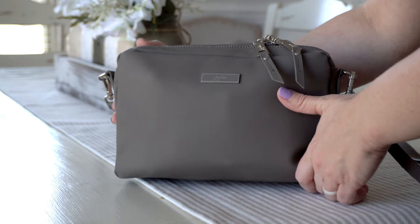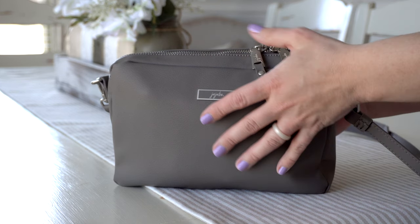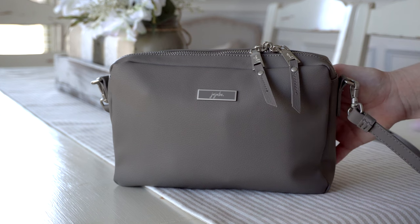I was very happy when I opened the packaging on this bag and found how soft it was. It's got a really good feel to it.